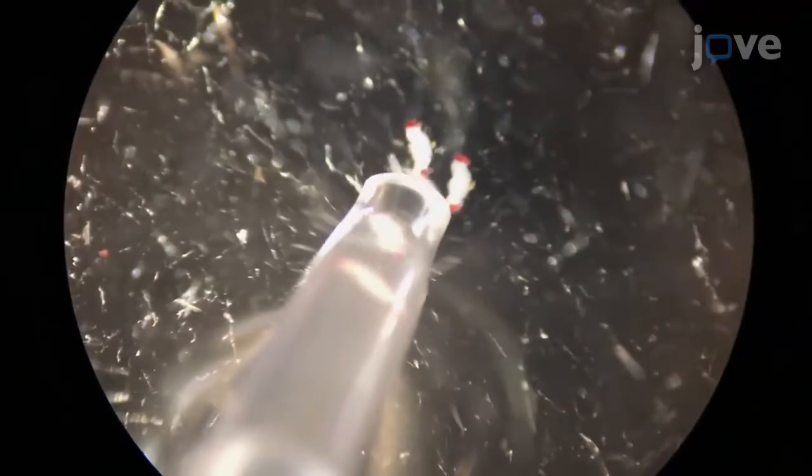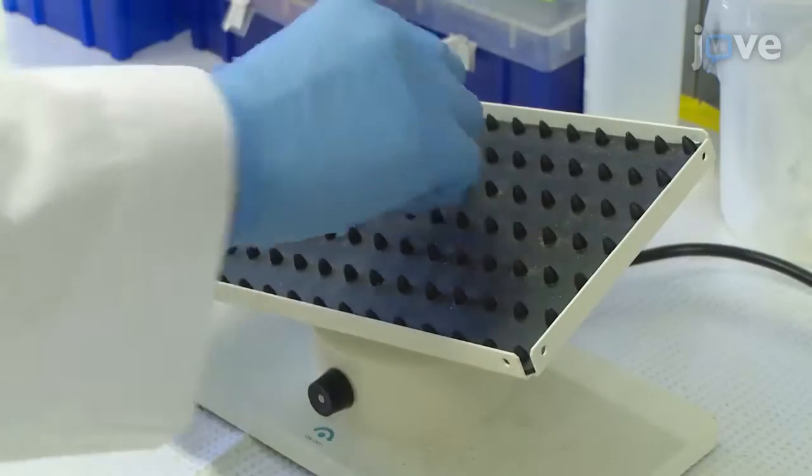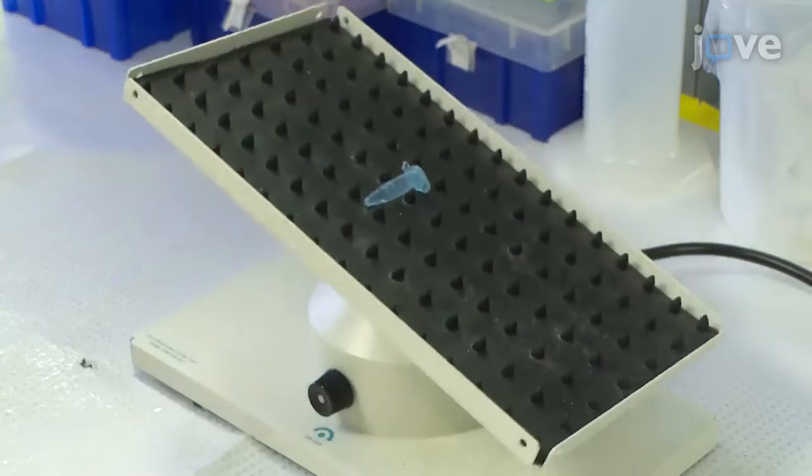Dissect three to five brains for each group and transfer the brains to a microcentrifuge tube containing an appropriate fixative for 15 minutes at room temperature with gentle rocking.